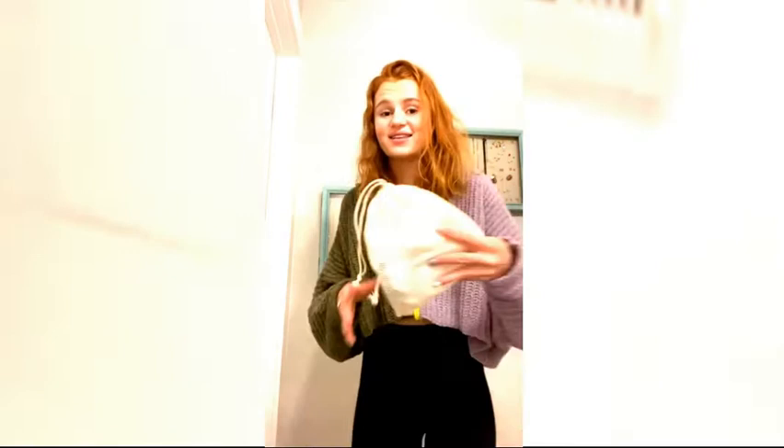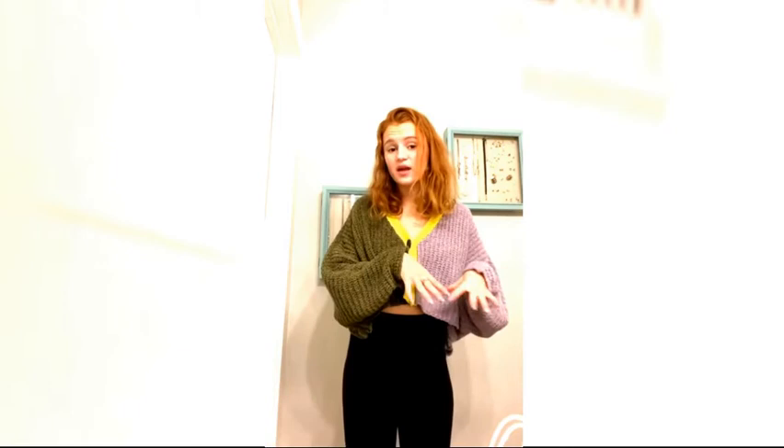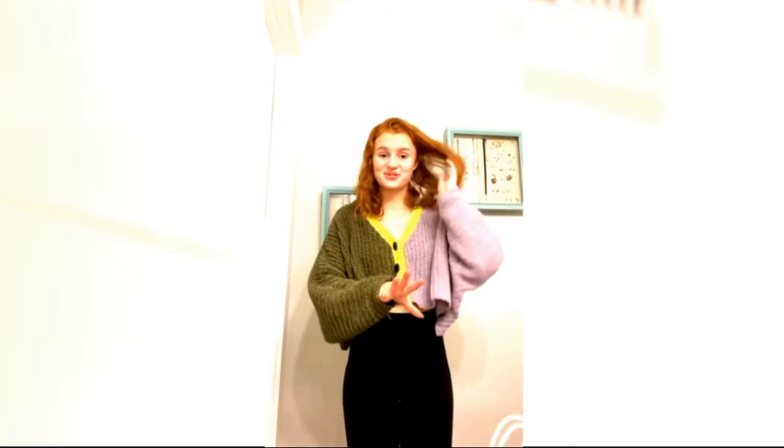This is going to save you so much money as well as save the environment. I'm going to put a link that you guys can click or swipe up to order the ones I got off of Amazon. This one is about $10, I think, for 20. They have a bunch of other ones but these ones are really good. Let me know if you decided to make the switch and help save the environment.